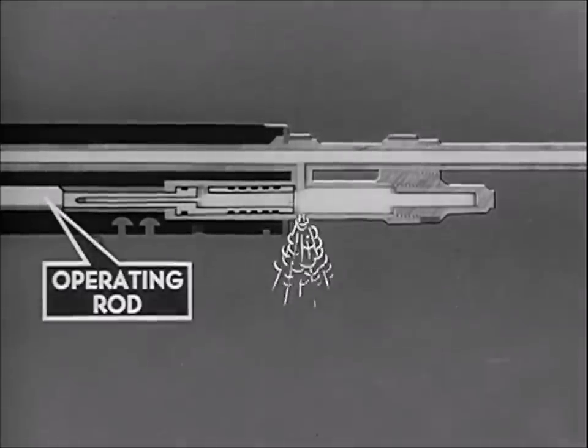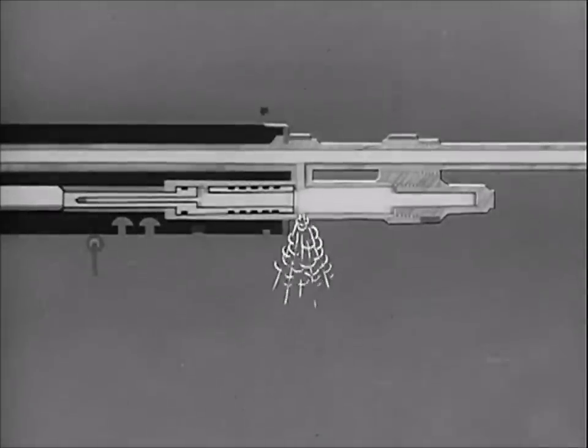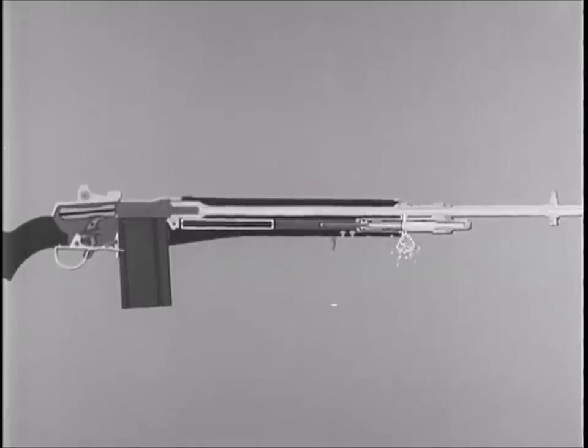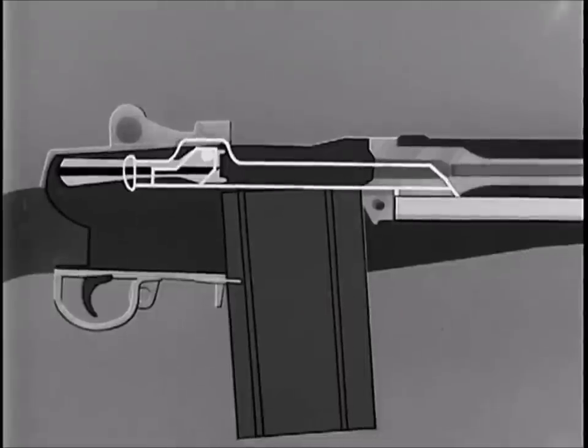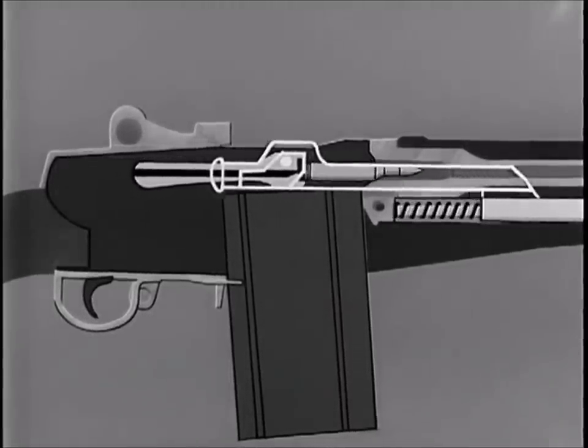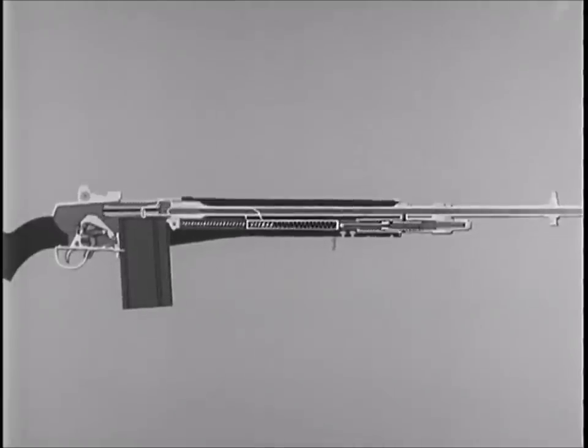During the one and one-half inch movement of the piston rearward, the piston is forcing the operating rod to the rear. After completion of piston travel, the force of inertia causes the operating rod to continue to the rear until the termination of recoil. Recoil ends when the shoulder of the operating rod contacts the front end of the receiver. The operating rod spring now expands and forces the operating rod forward in preparation for firing of the next round. In the forward movement, the front end of the operating rod repositions the gas piston, which comes to rest against the gas cylinder plug.